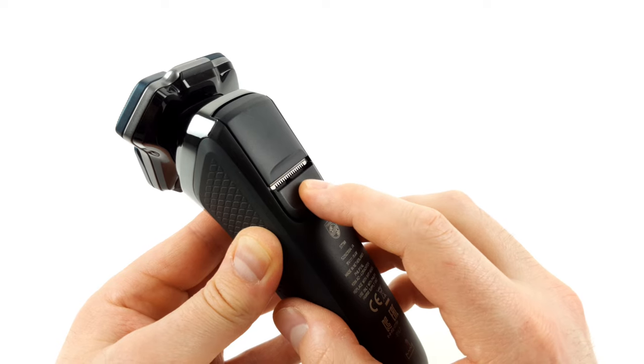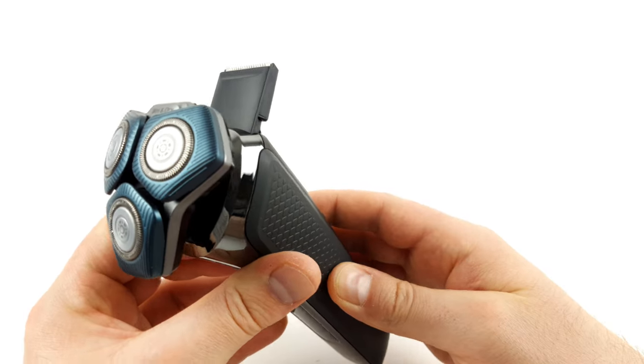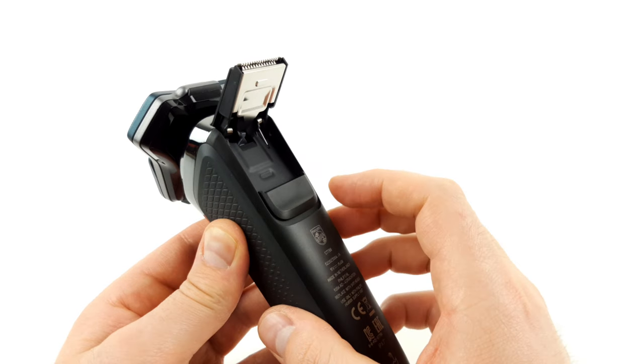A precision trimmer is integrated into the device for fine trimming or pre-trimming. This can be folded out as required and is simply pushed back into its original position when the job is done.